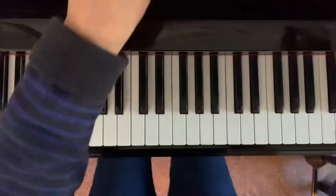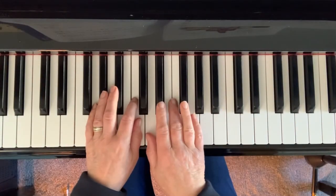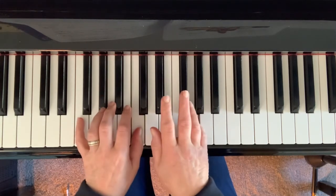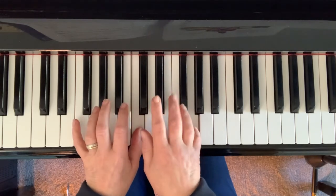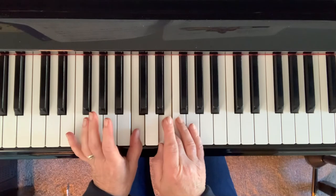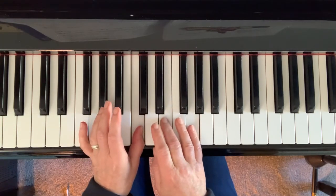Let me play through the piece. You put your little finger on G and your thumb on C — that's your hand position. Now, can you see I'm holding down the C because it's a semibreve, so you hold the C down for the whole of the bar.